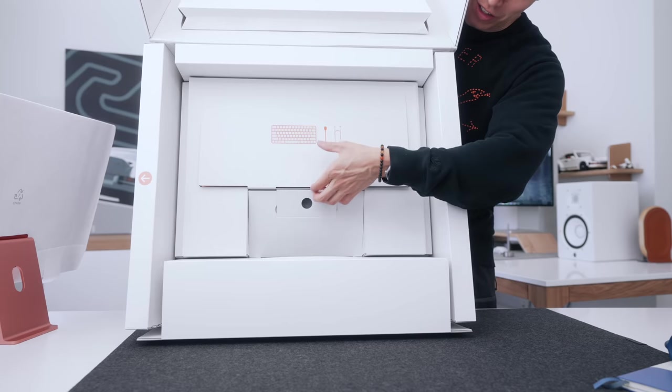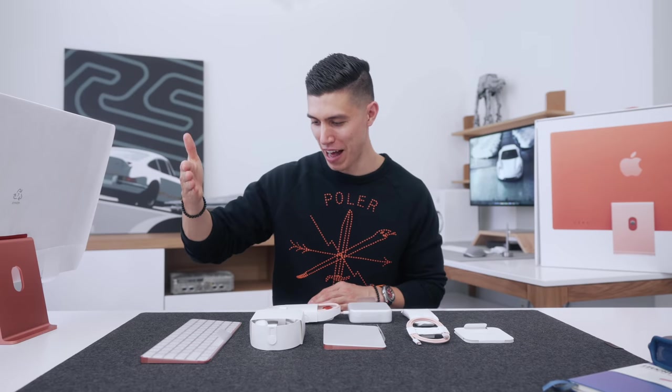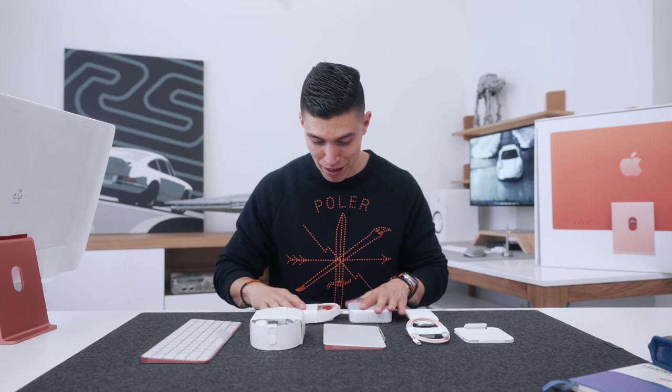Underneath that you actually have a corresponding color box for the accessories. Going through all of the accessories that come with it — funnily enough, each of the individual pieces are color matched to the iMac. So Apple will have way more SKUs than normal — an orange keyboard to match the orange iMac, blue keyboard if you've got a blue, so on and so forth. The same thing for the cables, so maybe we'll start off with that first.